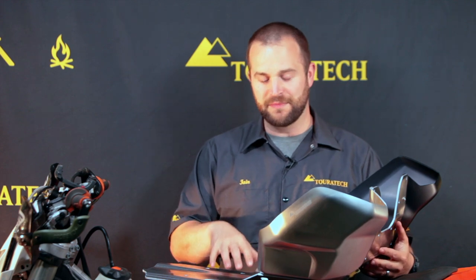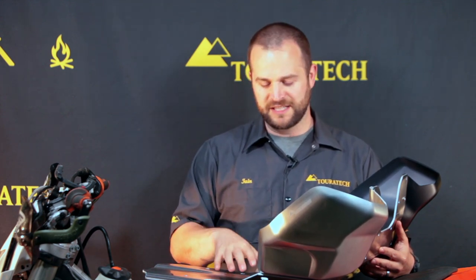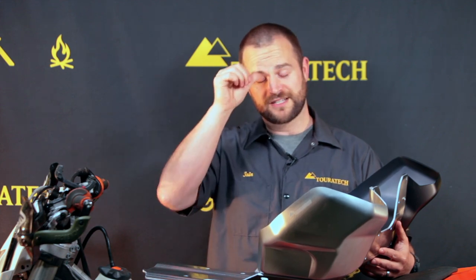This skid plate is made out of aluminum. The center section that replaces the lower skid plate is made out of an aluminum alloy. It's bent and welded, which makes it very stiff and super strong, as well as maximizing the amount of ground clearance you can get out of it — without having just a flat piece of aluminum, which isn't very strong. It's got these corrugations underneath that really make it a lot stiffer.